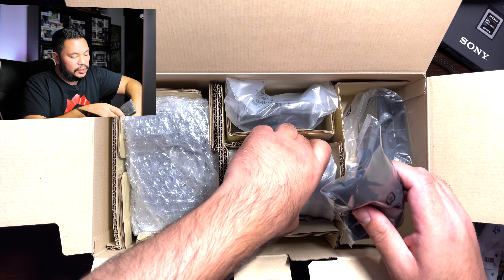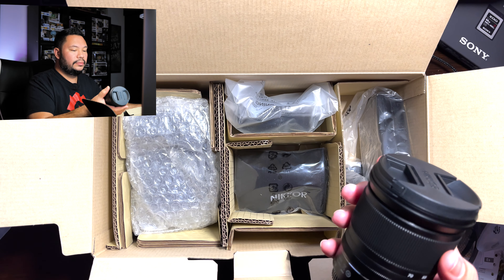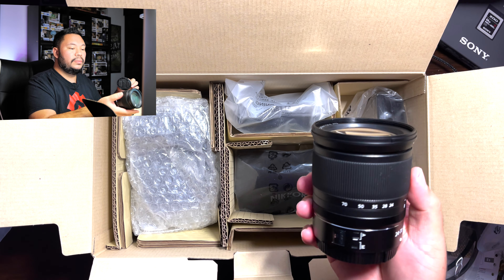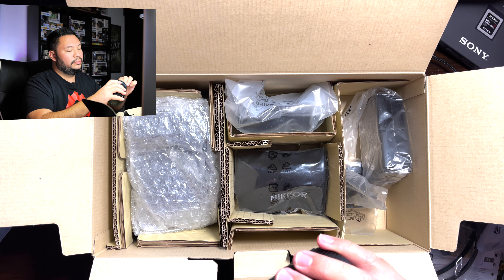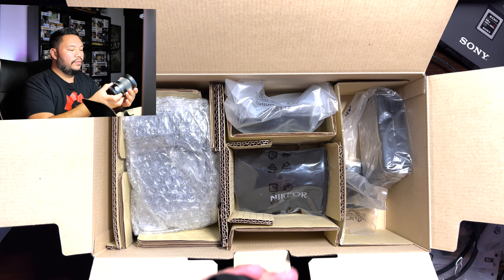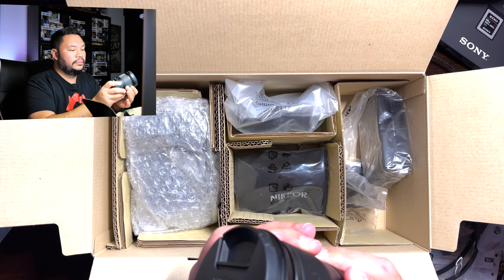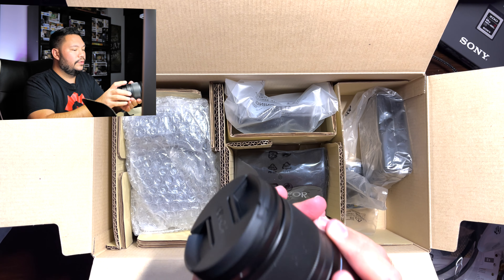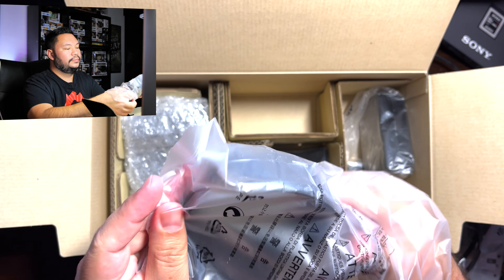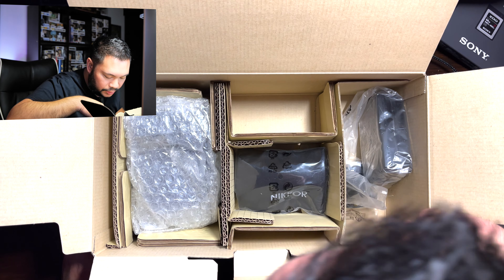In the middle is the lens itself with the lens pouch. This is considered the kit lens, the 24-70. And this is actually a good size — I was expecting this to be much larger. Does this have a lock on it? It's like a lock. Interesting, never saw this before. And of course the lens hood, like I said earlier. And the camera itself. What else is in the box? I think that's it.